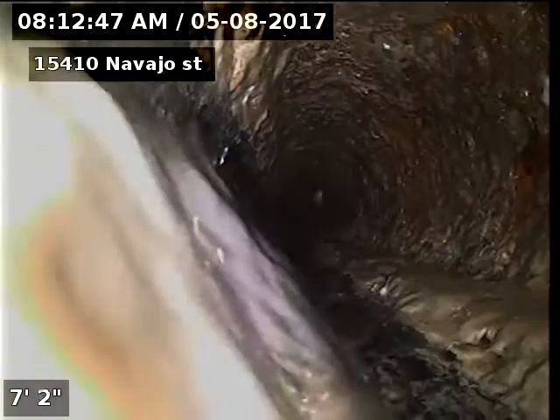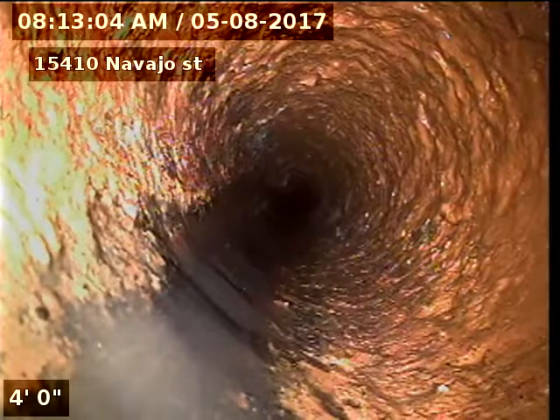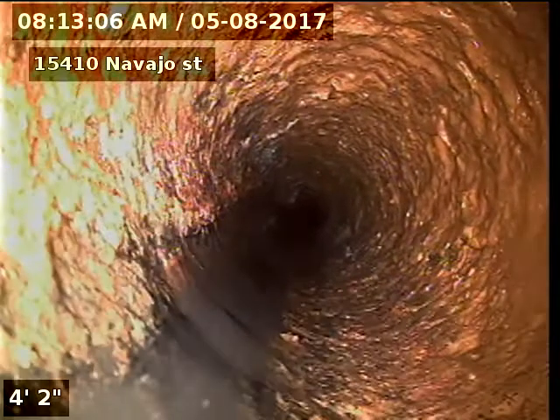Looks like the bottom of the cast iron is rotted out, from about four to seven feet.